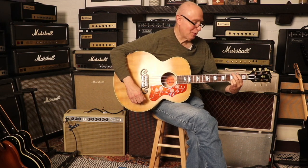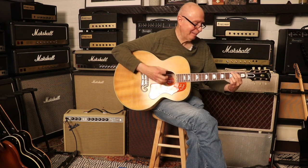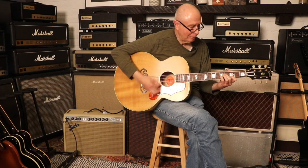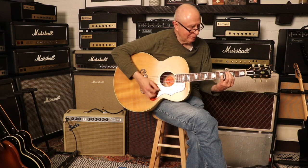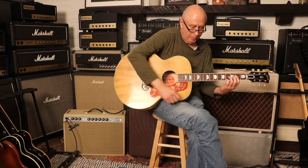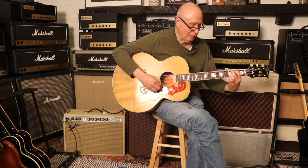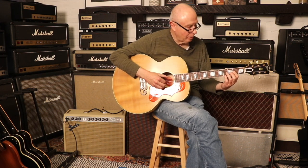Should have practiced my D chord! Yeah. Okay — really nice, really nice definition. Oh yeah, a lot of body. Okay, let's do some fingerpicking.